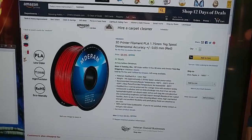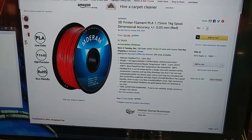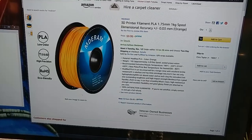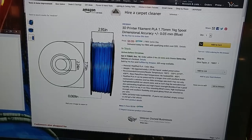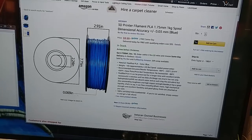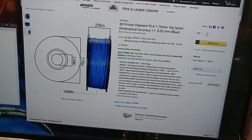A roy g biv morning to you folks — ten dollars a kilogram from a new filament provider on Amazon called Medram. They have the full ROY G BIV range: red, orange, yellow, green, blue, indigo, and white and black. So all these colors for ten dollars a kilogram.